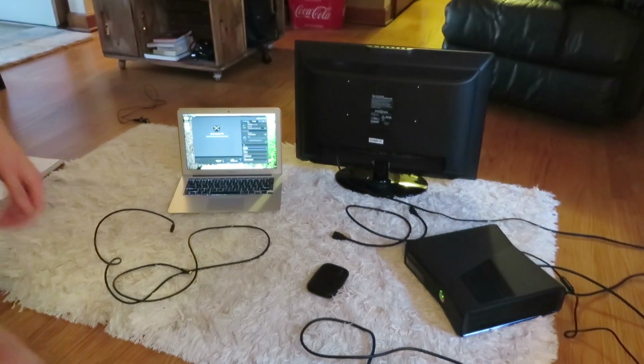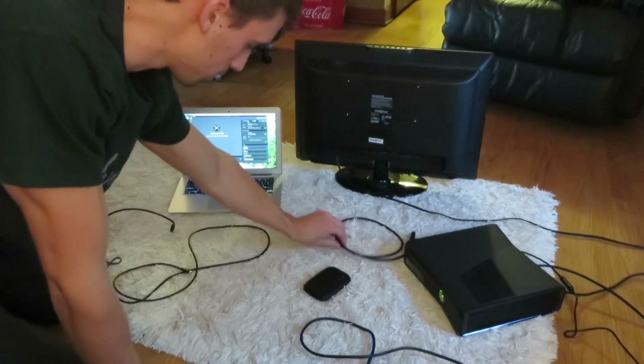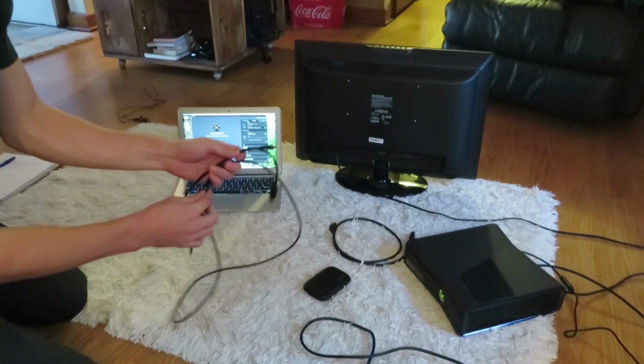Here's everything you need to set up your capture card: you've got the capture card itself, your HDMI cable that came with it when you purchased it, and also your transfer cable.